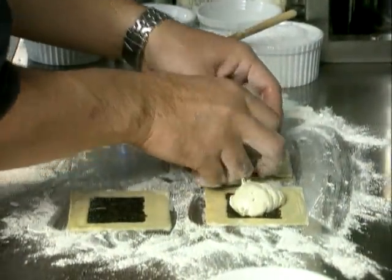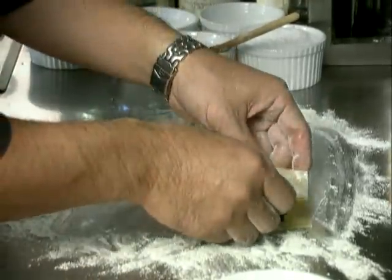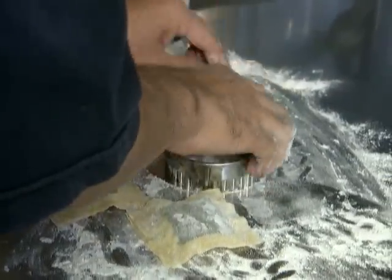The nori is placed on the wonton and the mousse filling spooned on top. Now the top sheet is fitted and the edges pressed down. Tetsuya insists there shall be no air left inside the parcel. Then the finished ravioli shape is cut out.